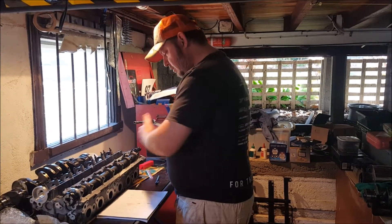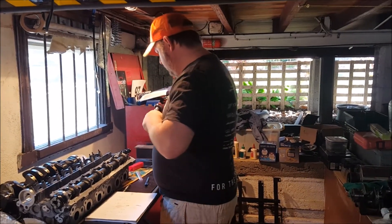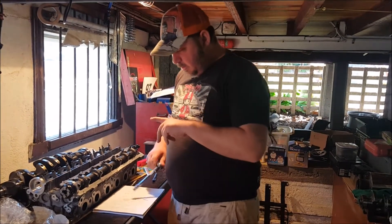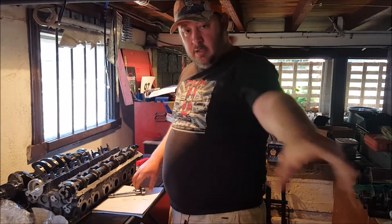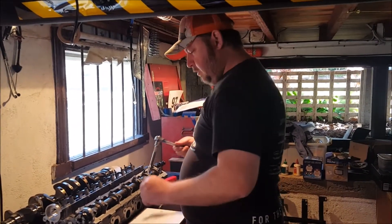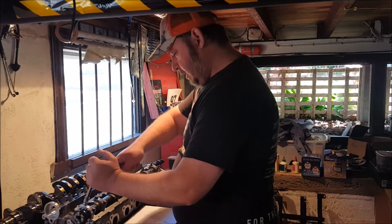Now the PlastiGauge is compressed into the oil clearance. I'm going to double check the manual for the undoing sequence because I think it does matter when you're doing this. The undoing sequence is the exact opposite of the tightening sequence, as you'd expect - but always worth checking.